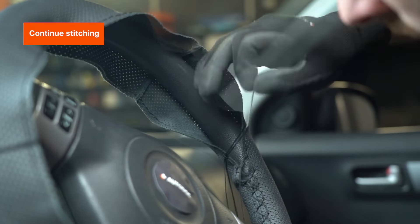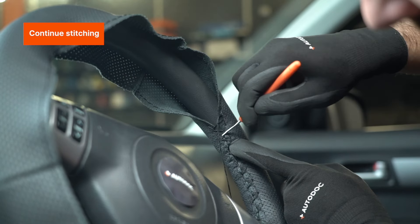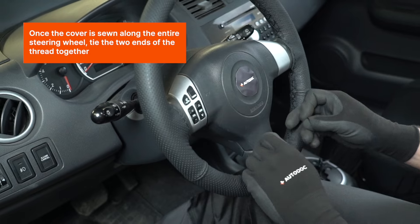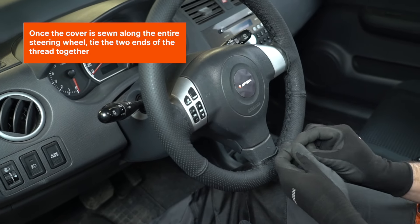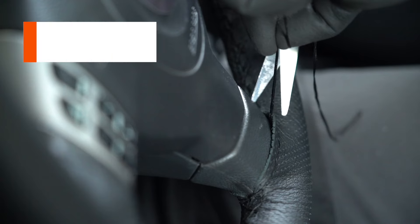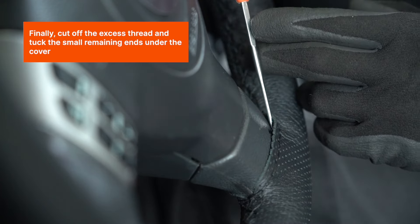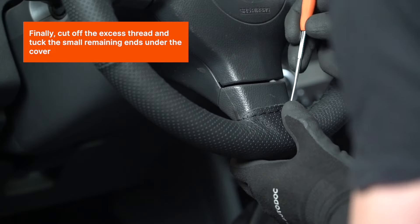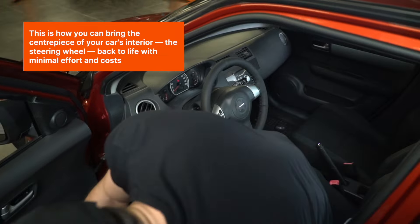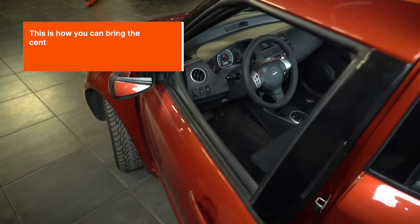Continue stitching. Once the cover is sewn along the entire steering wheel, tie the two ends of the thread together. Finally, cut off the excess thread and tuck the small remaining ends under the cover. This is how you can bring the centerpiece of your car's interior, the steering wheel, back to life with minimal effort and costs.